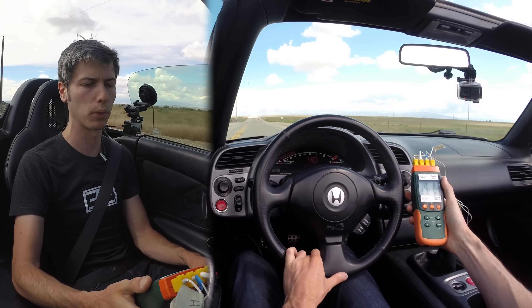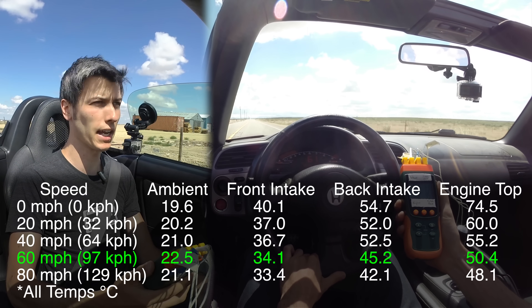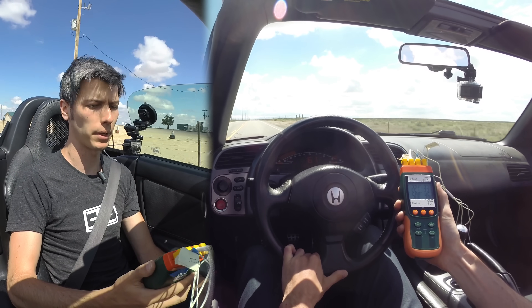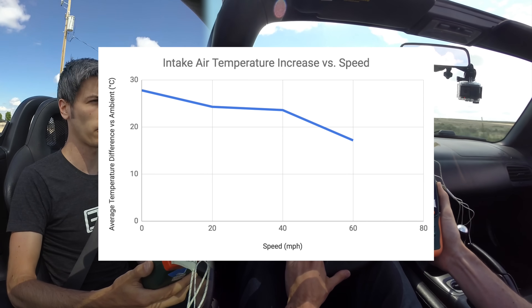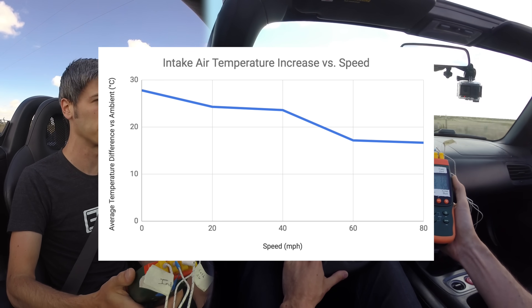Now traveling at 60 miles an hour, we're seeing less of a difference. It's about 10 degrees warmer on the front of the intake from ambient and about 20 to 25 degrees warmer on the back of the intake from ambient. As you get into higher speeds the differential becomes less, as you have more turbulence within the engine bay and cooler air coming in.